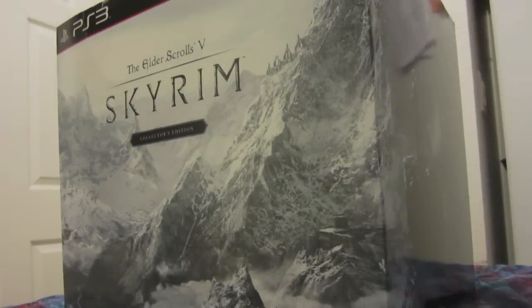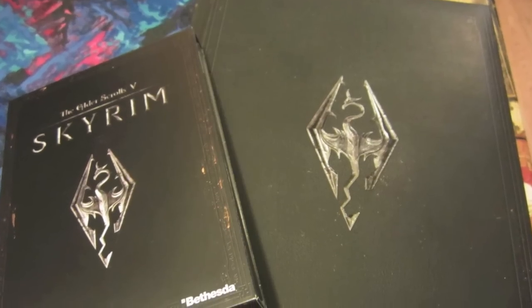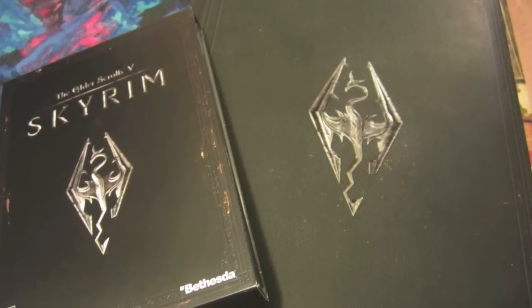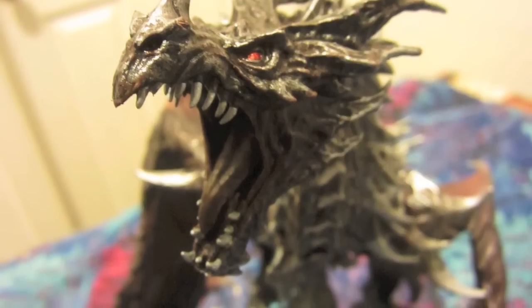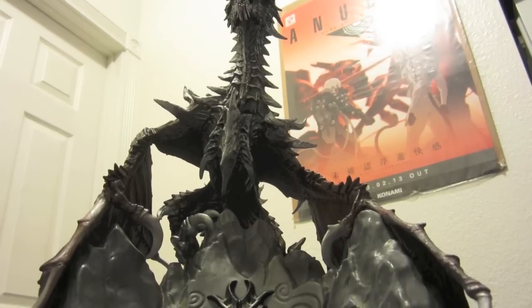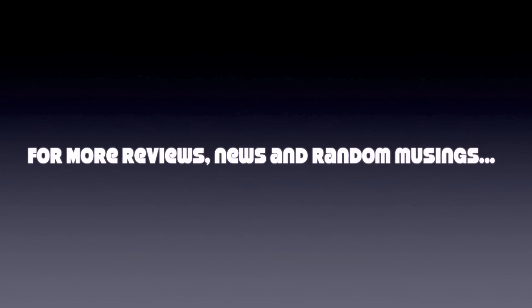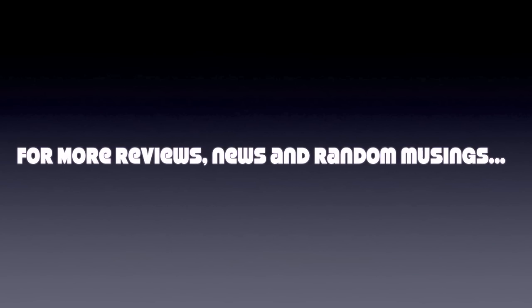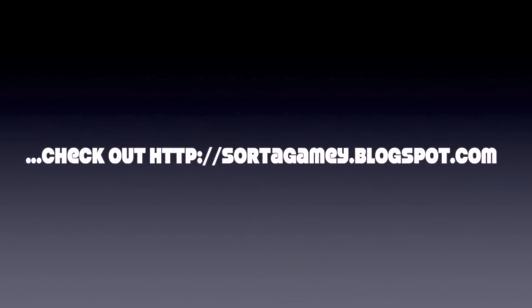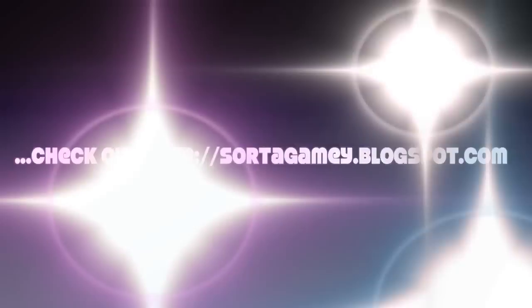So that's the Skyrim Collector's Edition. Looking forward to playing the game. This is pretty much everything you get, which in and of itself is a pretty huge haul. So if you're that big a fan of the series, this is definitely the right buy for you. I'd suggest you pick it up if you are. Thanks for watching, and as always, to check out more reviews, news, or random musings on gaming, be sure to check out our blog at sortagamey.blogspot.com. Thanks a lot, and I'll see you next time.